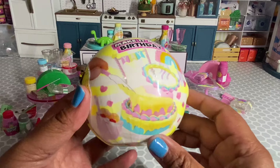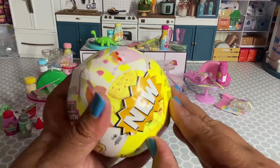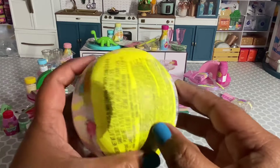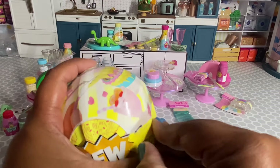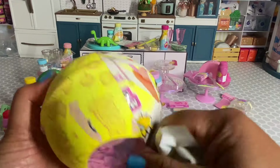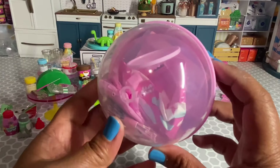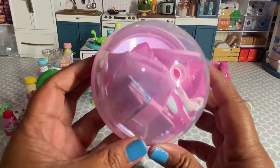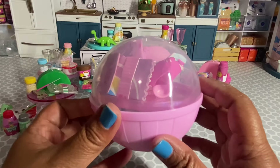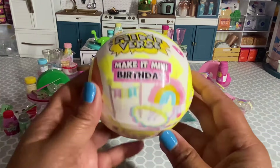We need the two sets of cupcakes and the dinosaur piñata, so let's see if any of these capsules have those items. I can't believe it — I got another rainbow piñata, so I'm not going to unbox this one.